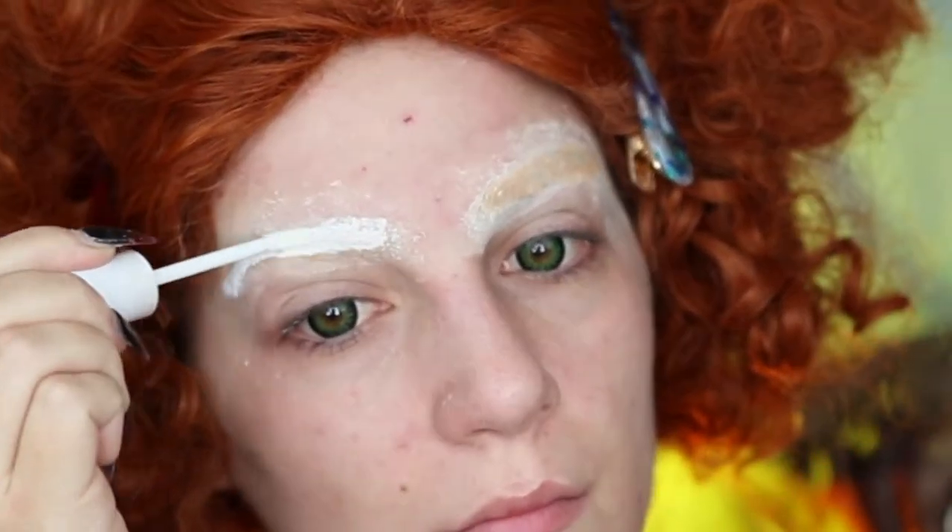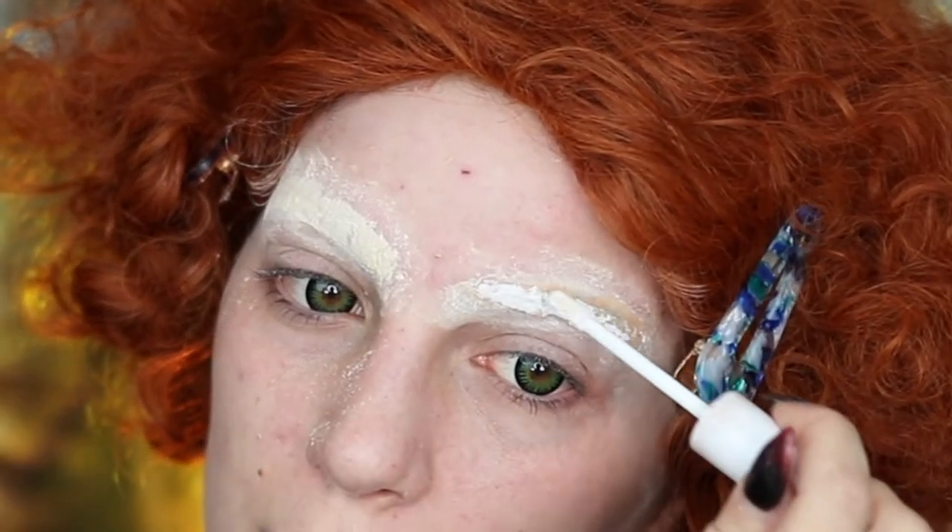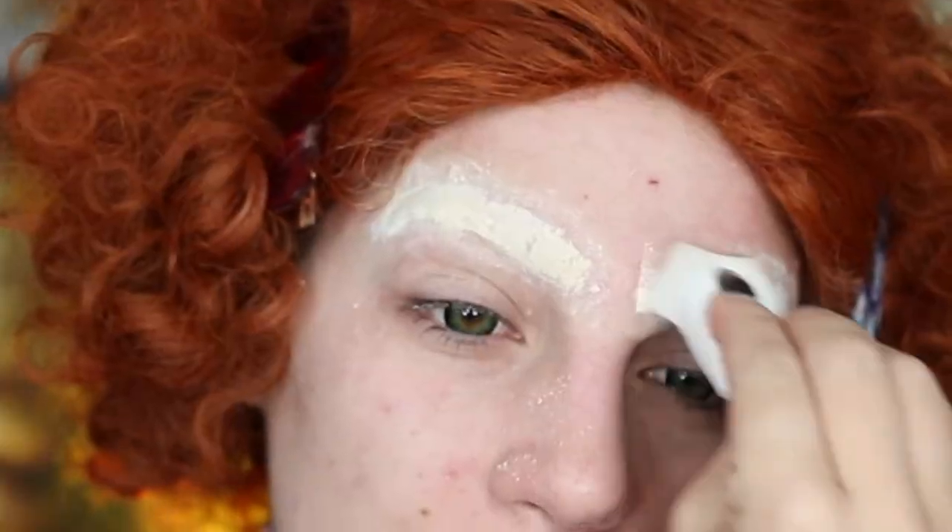This is really going to help make the white stand out more and not allow as much darkness to come through. And then once again, I just want to go ahead and set that with some powder.